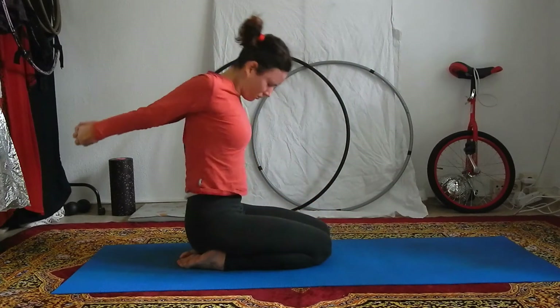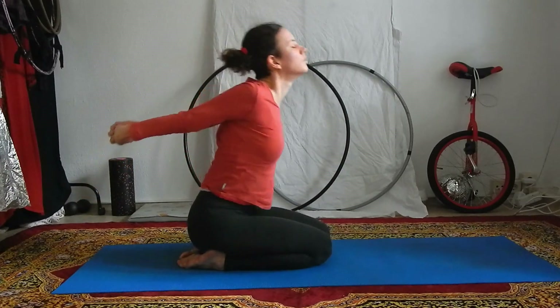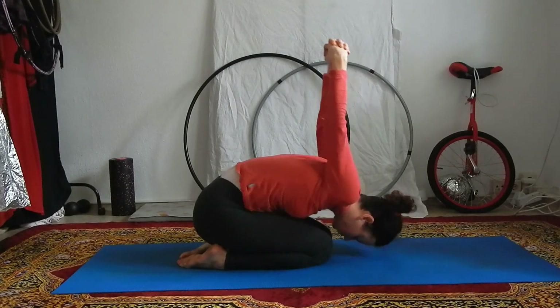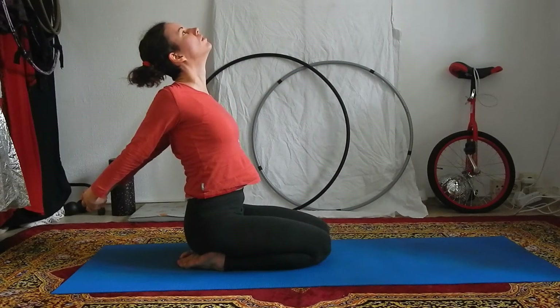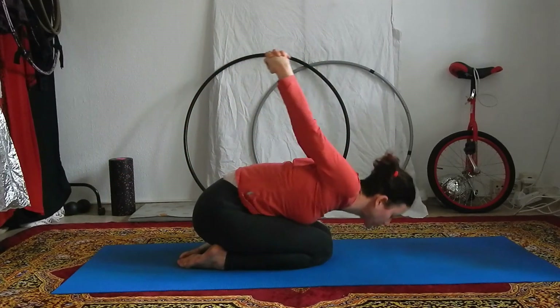Try connecting your breath with the movement. Imagine that it's actually your inhale and your exhale that is moving you, that your breath is initiating the movement. You can repeat this as many times as you feel, and you can also just stay in each of these positions for a couple rounds of breath if that feels good for your body.